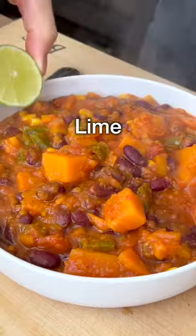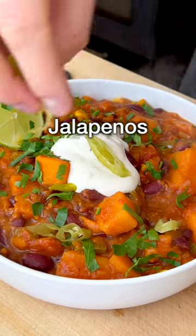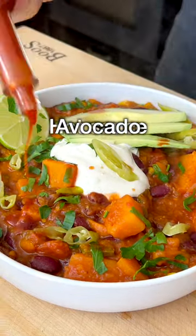Serve it in a bowl. We love it with lime, vegan sour cream, cilantro, jalapeños, sliced avocado, and hot sauce.